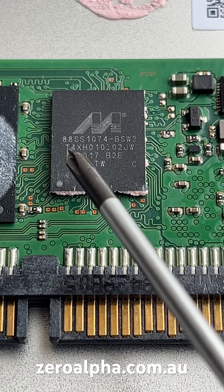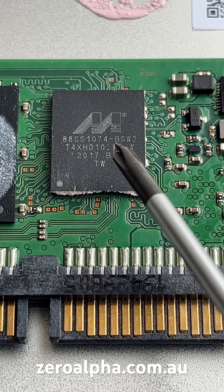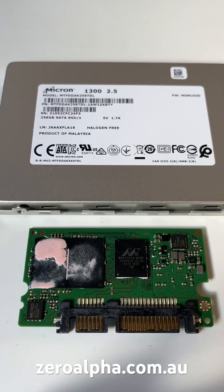The controller is a Marvell 88SS1074-BSW2. Some of the common problems we see with the Micron 1300 series SSD are software problems, which we can solve, and hardware problems, including electronics failures, which we can also solve.